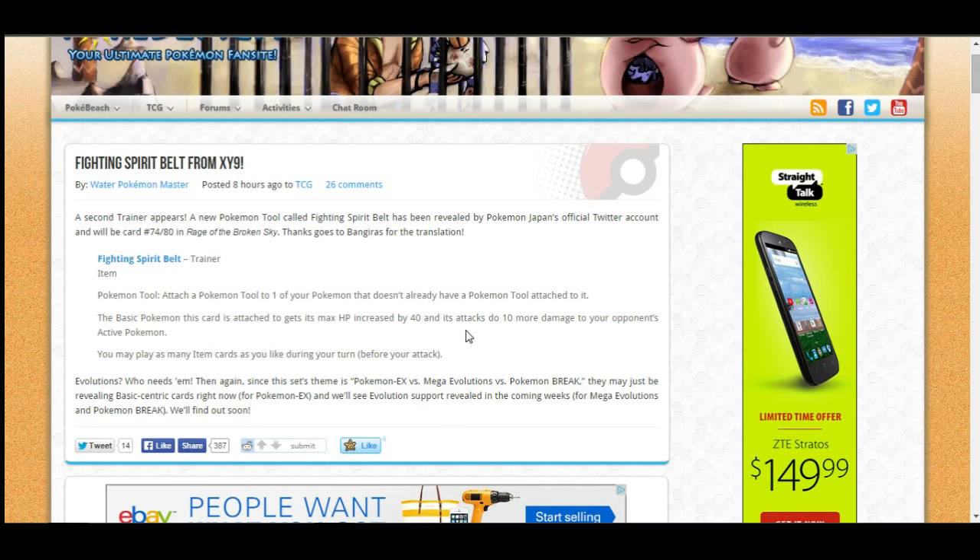Let me know down in the comment section what you guys think of this card, what you think it would be good in, and what you think would be the best options. I'd like to hear your feedback. Thank you guys for watching — I love you guys. This is Epic Pokemon TCG signing out, take care guys.